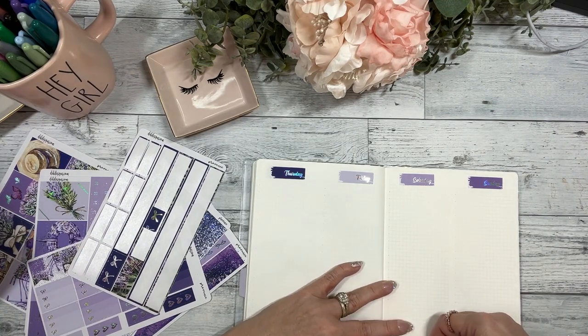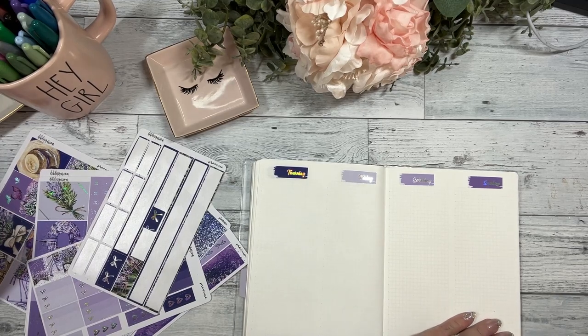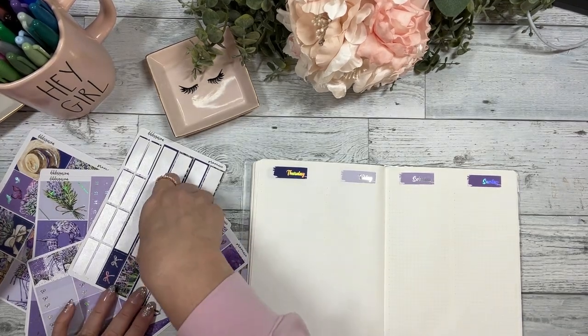I've actually really been enjoying using this planner, but I still do miss my Hobonichi Cousin, so that will probably get added to the lineup this year.